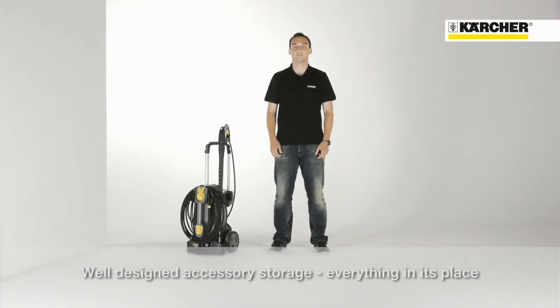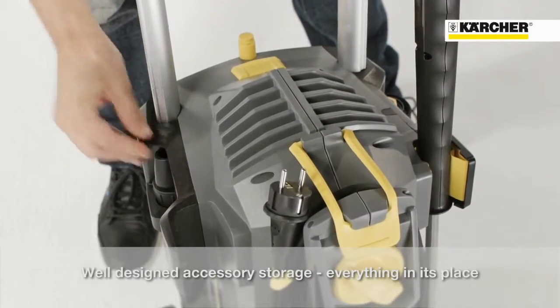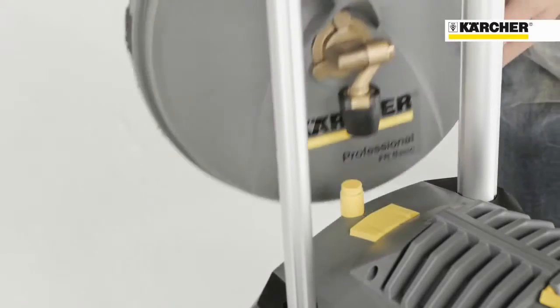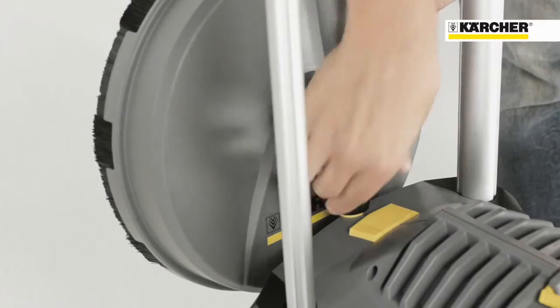Due to an easy and sophisticated storage concept, setup times can be reduced and all accessories can be placed directly on the machine. For triple and rotary nozzles, there are separate compartments on the side. With the M18 screw joint on the back of the machine, it is possible for the first time to store a surface cleaner safely on the high pressure cleaner.